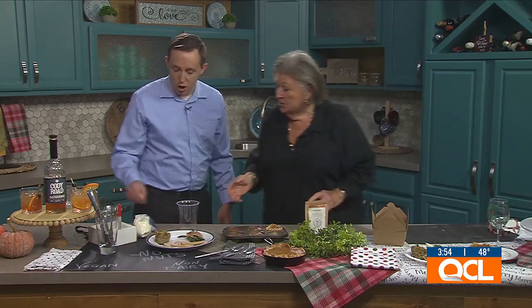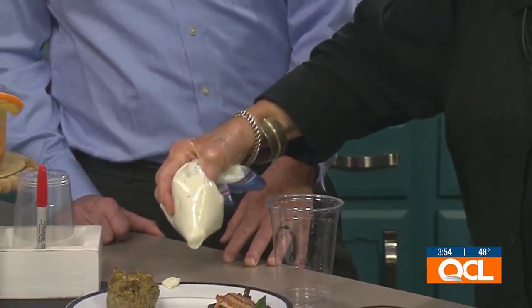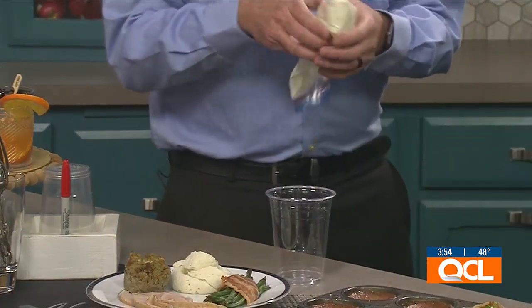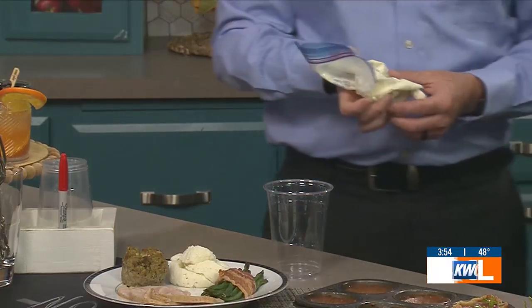Now here's mashed potatoes — can you juj those up? Put your mashed potatoes in a Ziploc baggie and pipe them out. These mashed potatoes have boursin cheese in them — it's got garlic and chives — and the cheese makes them extra rich and smooth. You can pipe them right onto the plate to make them look fancy. The great part is you just throw the bag away and don't have to clean another bowl. Keep them in the Ziploc bag until ready to serve.